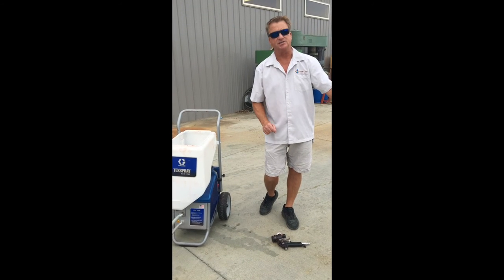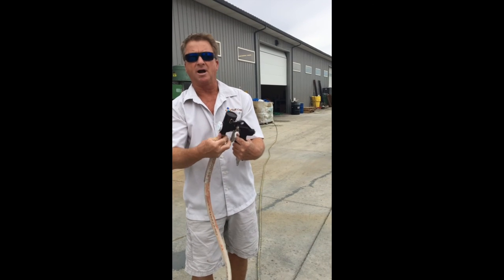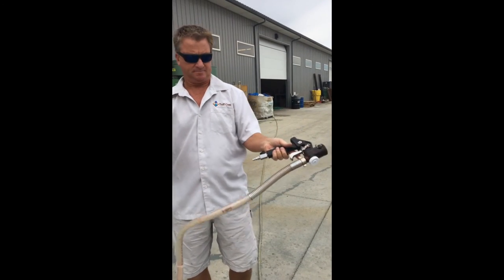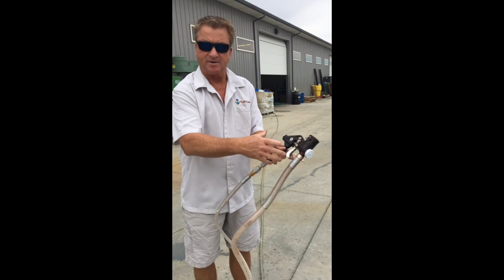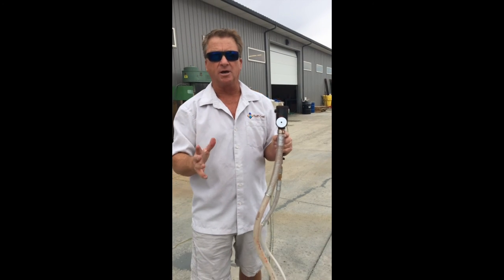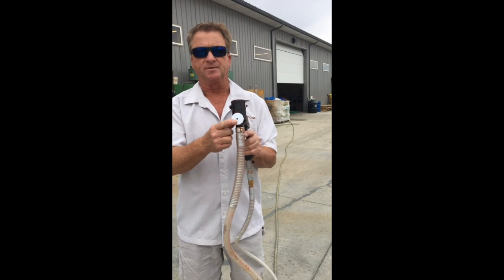As soon as the tough coat comes out the end, you attach the gun. The pump is primed — we attach it to the bottom here and attach our air. You've got an air adjustment here so you can get yourself a nice pattern. There are also two or three tips that come with this — small tips or large tips. If you're doing a large area with one color, it's ideal to use the larger tip. If you're doing smaller areas where you don't want it to overspray too much, you can use the smaller tip.